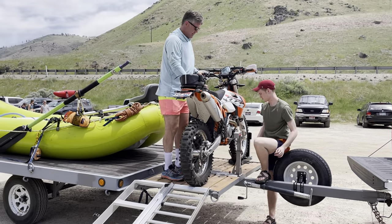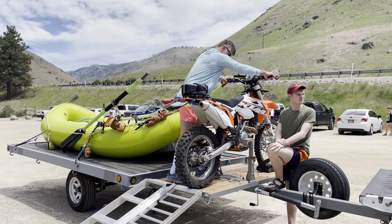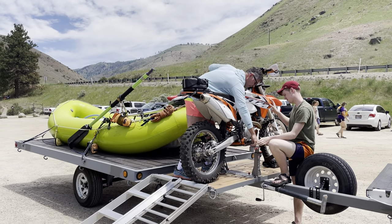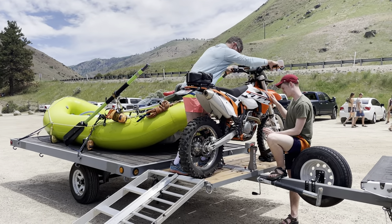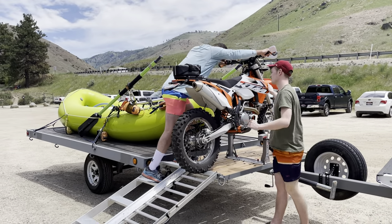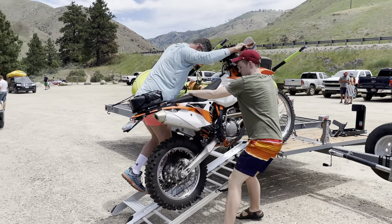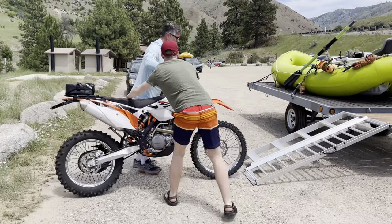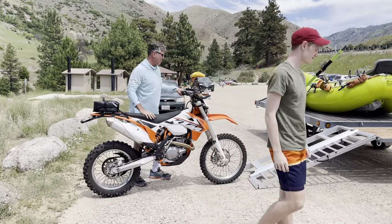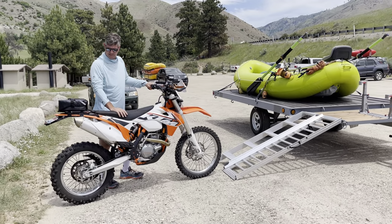And then we're ready to back it down this ramp. Then we just go park it over there, and that's pretty much how it works. So it's really slick.